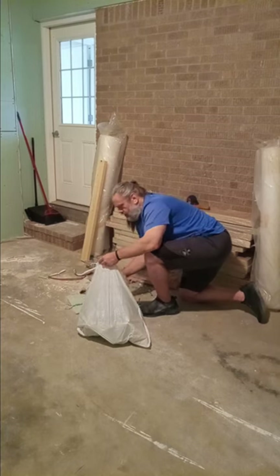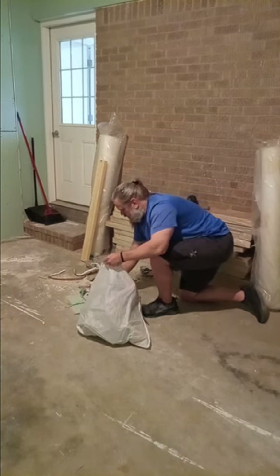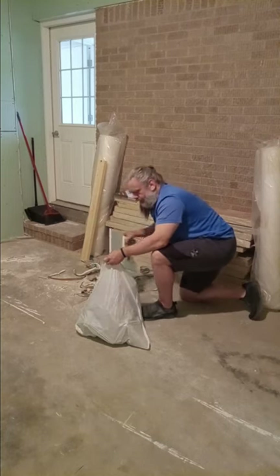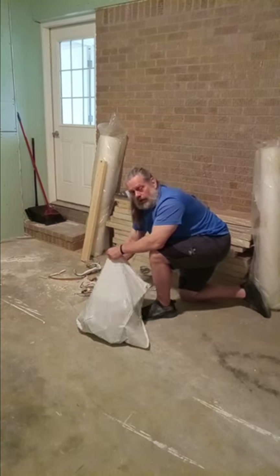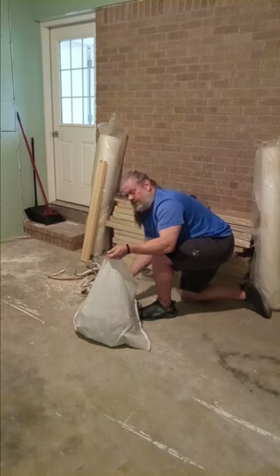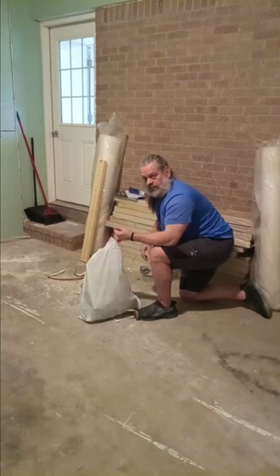Just to kind of touch base on things, everything's going pretty good, no real issues. Supposedly the guy that's going to hook my wire up to the home room to the breaker, he's supposed to come out today. We'll see if he makes it. He works all the time, so he probably doesn't have a lot of energy after working all day.